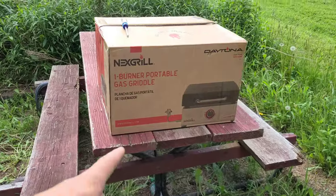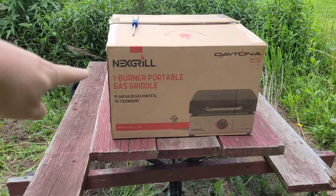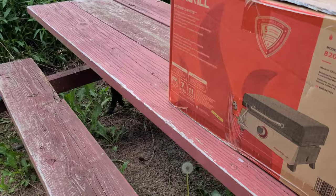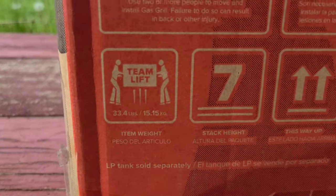Hey guys, welcome back to another episode of What's in That Box. Today we have the Next Squirrel one-burner portable gas griddle. It weighs 33.4 pounds.